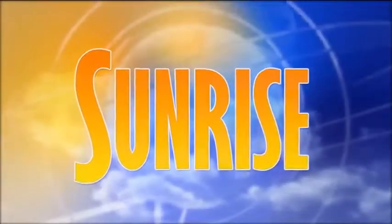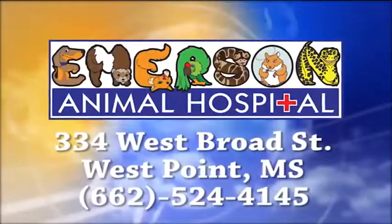WCBI Animal Health with Dr. Emerson was brought to you by Emerson Animal Hospital in West Point.